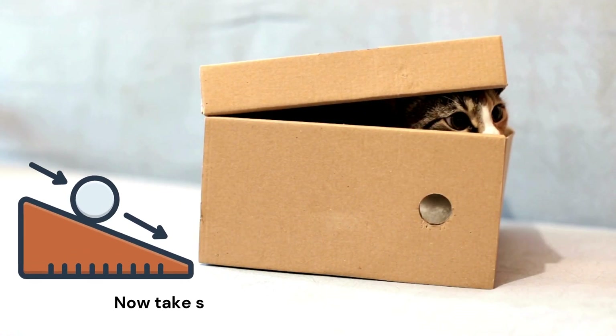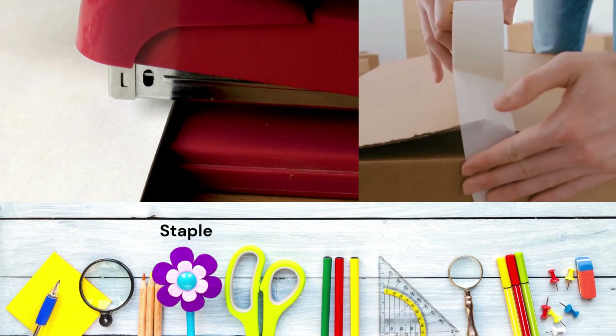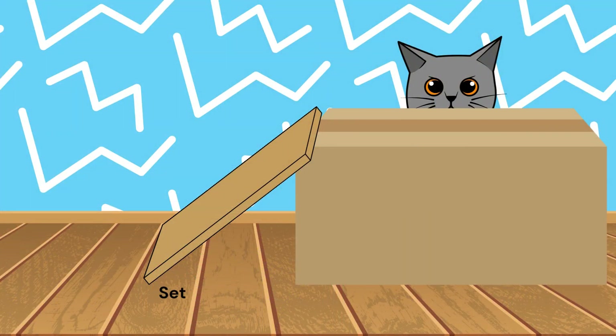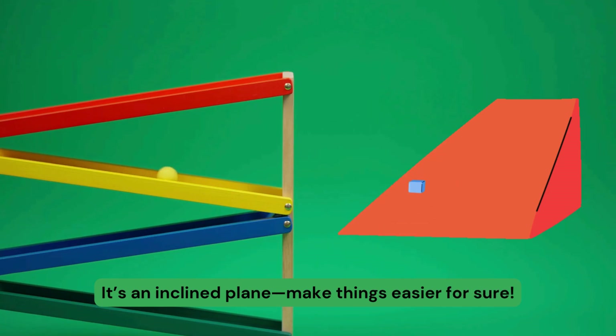Now take some cardboard, a ramp we'll create. Staple and tape it, it's looking great. Set it on a box, roll a ball to the floor. It's an inclined plane, makes things easier for sure.